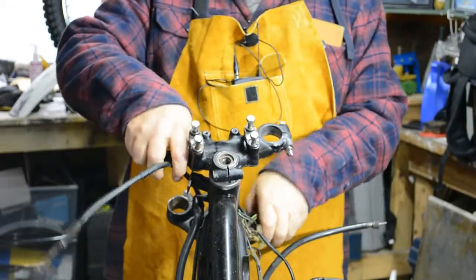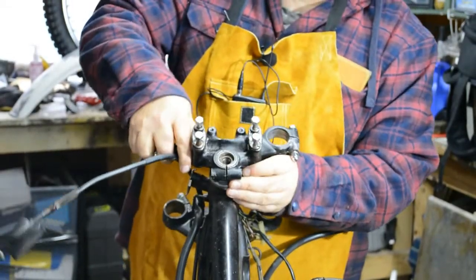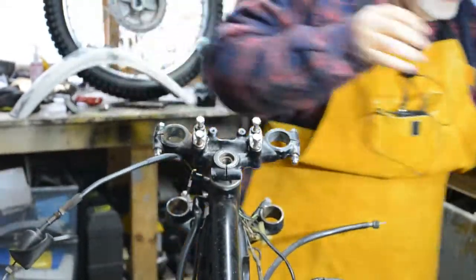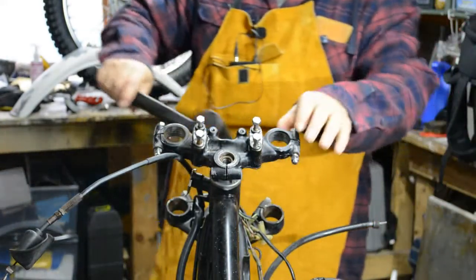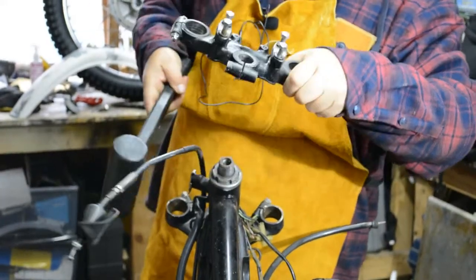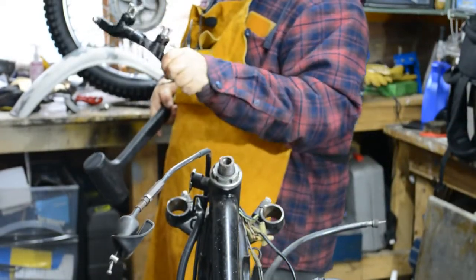Let's see if we can get this top yoke off. Yeah, it's coming away fairly easy. Let's use a magic mallet if we can get in there with one. Yep, that's off. Good.